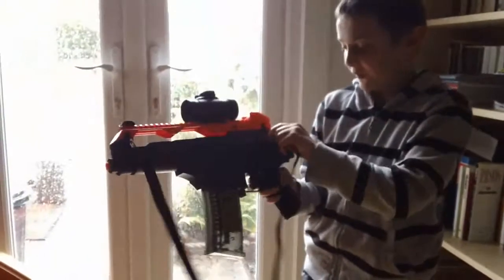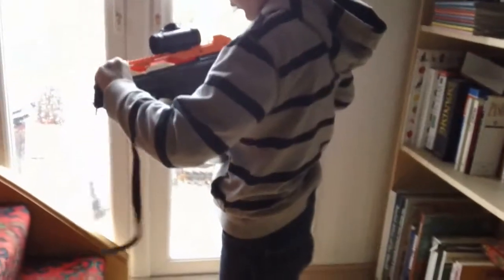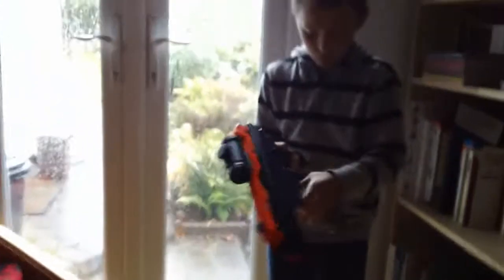It comes with a strap, and you can take that off. You can also take off the scope.